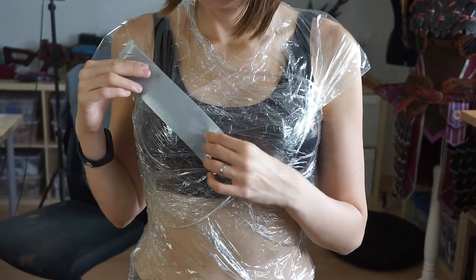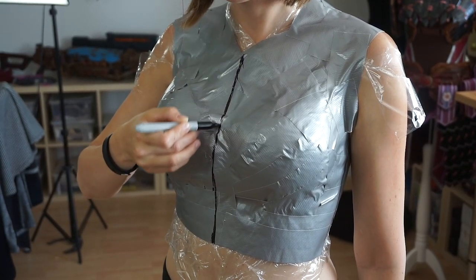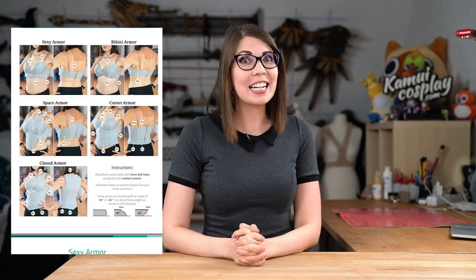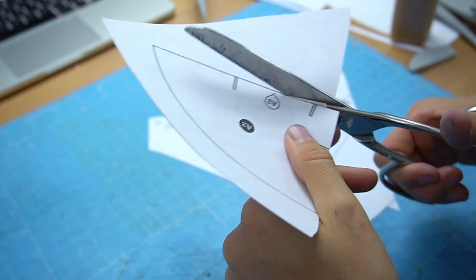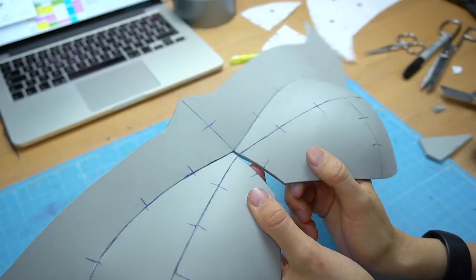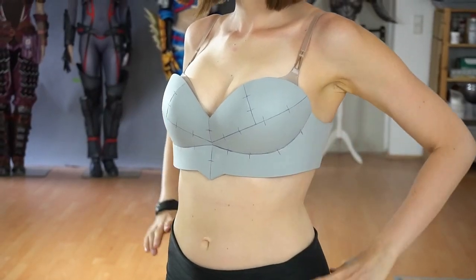So if you want to make a costume for yourself, you first actually have to make some patterns, which is sadly already the most tricky part. To help you out, I also made some patterns which you only have to print out, cut them out, trace them to the material you want to work with, then glue everything together and you already have some super cool stuff you can wear for your costume.